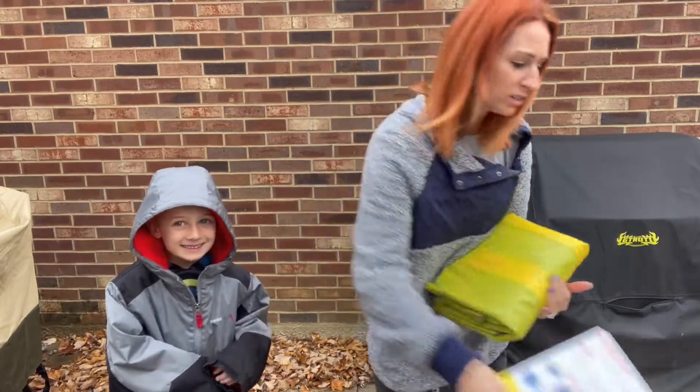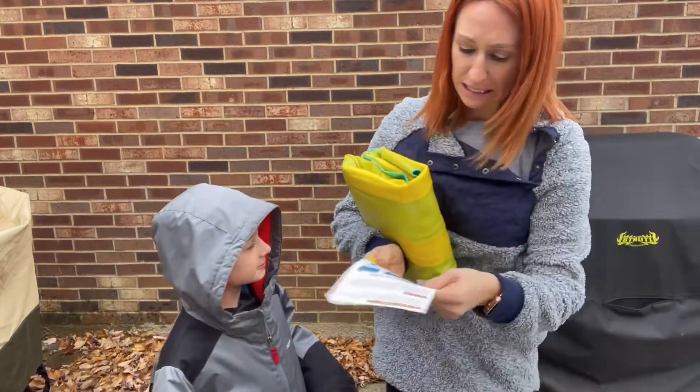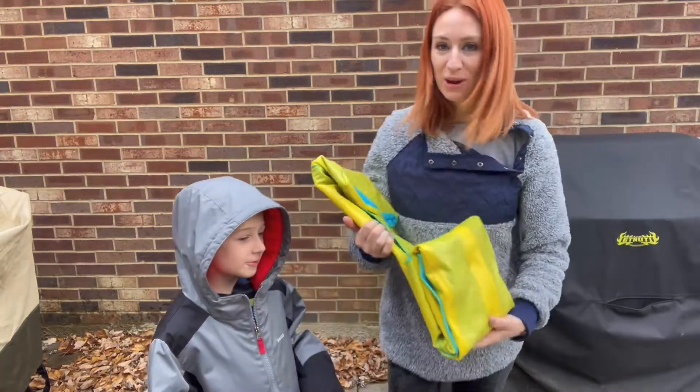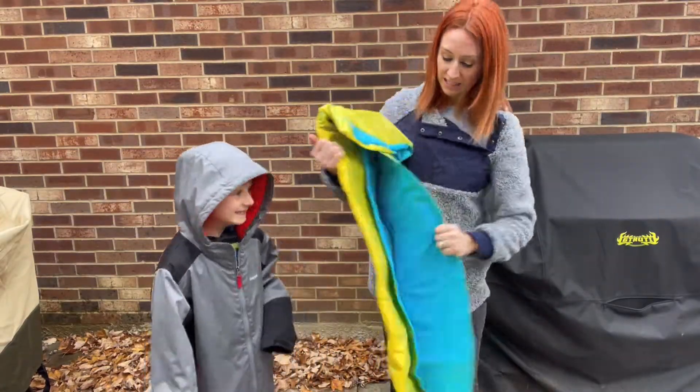It does come with instructions, but it's going to be super easy. All you're going to do is open it up and fill it up. You can see that it's going to be nice and compact.